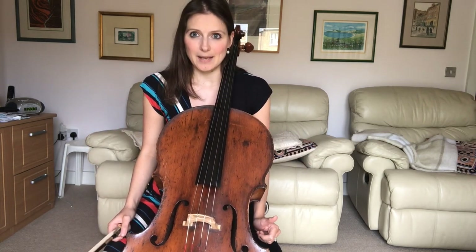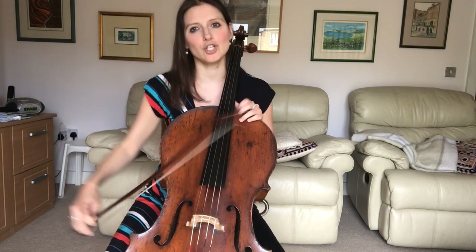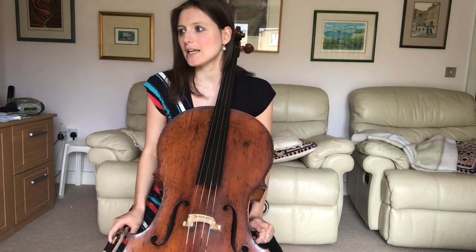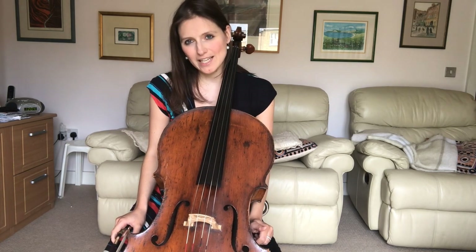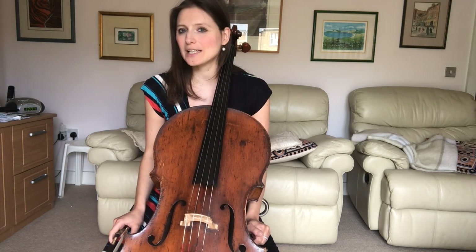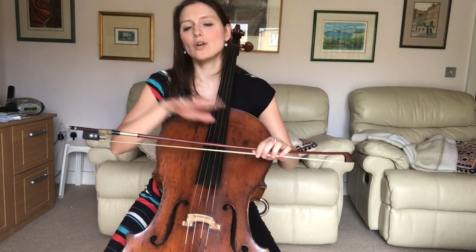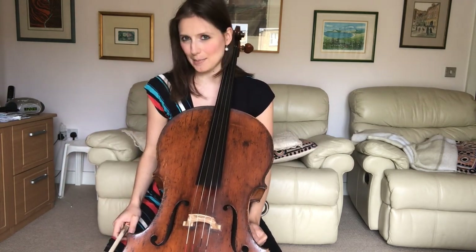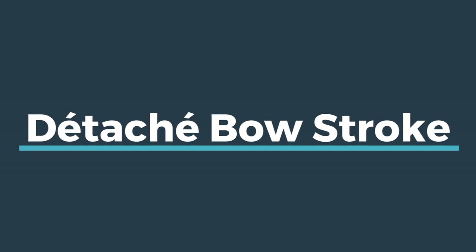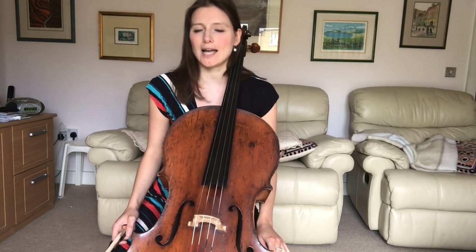These three aspects are: first of all, the bow stroke — a nice détaché bow stroke, which we'll look at in detail in a minute. Secondly, how to negotiate the numerous string crossings, a very tricky subject in this piece. And thirdly, how to use the bow in different ways to create the different dynamics in the piece. Without further ado, let's look at the bow stroke.